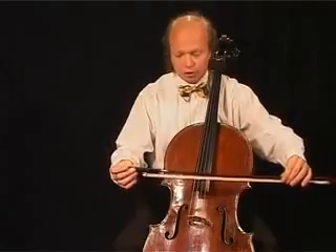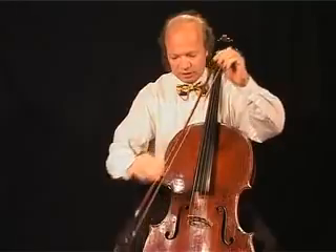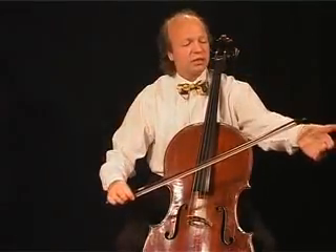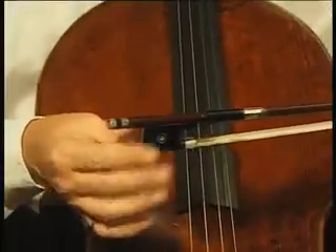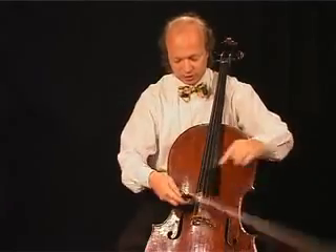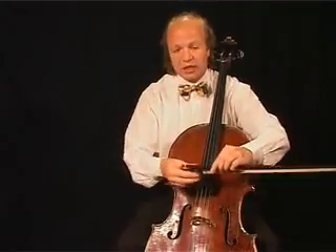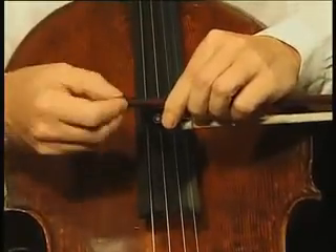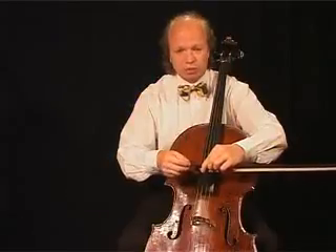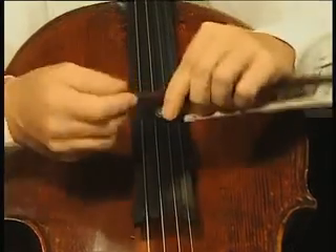Finally, we use the bow. The bow has a stick, a tip, and the frog. The bow hair, and finally a screw. We tighten the bow hair with that screw in order to be able to play, or if we don't want to play, we loosen it.